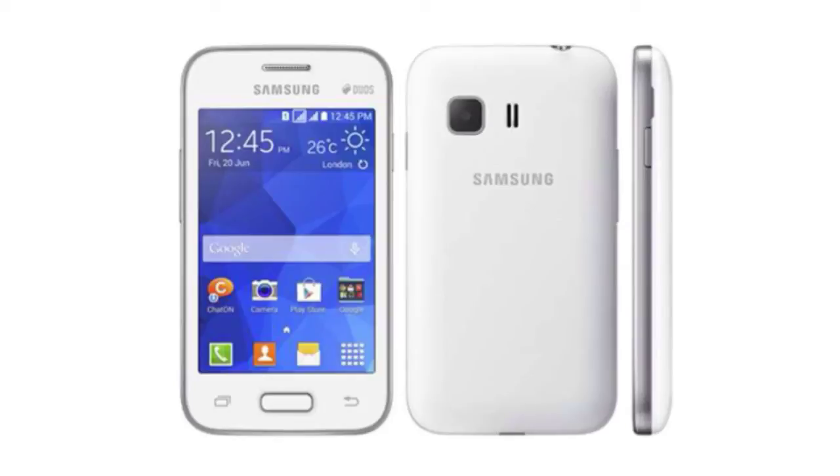In terms of the camera, we have a 2 megapixel camera on the back, which can record 640 by 480 VGA quality video at 24 FPS. So the Samsung Galaxy Star 2 is an entry-level device.